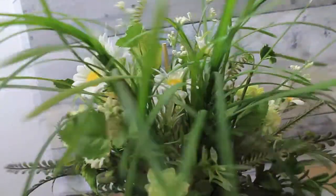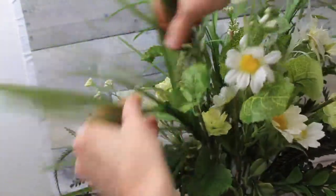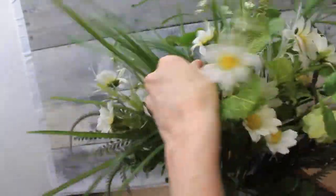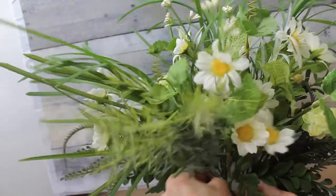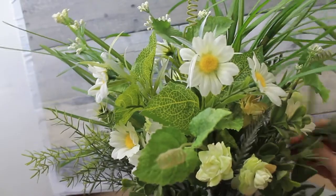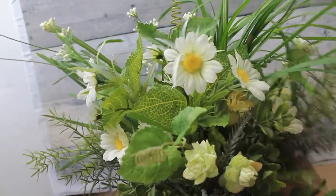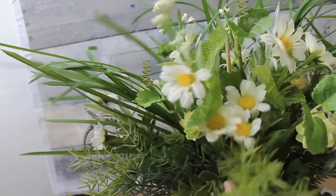We're going to look at our arrangement from all angles and see if it's how we like it. Always turn it around, look for bald spots, look for empty spots. Some people use a Lazy Susan underneath their arrangement so they can turn it while arranging. Now I'm adding in some of this — it reminds me of rosemary. I have two big rosemary bushes that I've grown from little babies in my backyard, and that's exactly what these little picks look like.